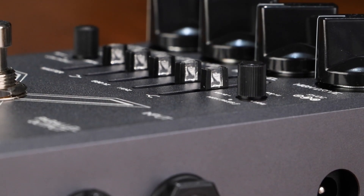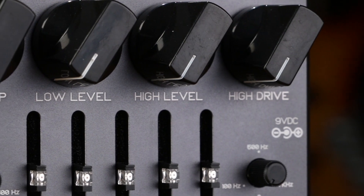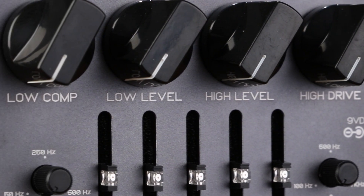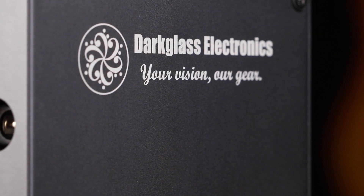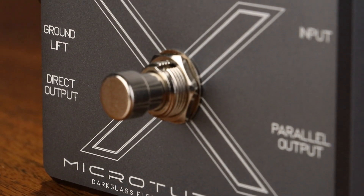To learn more about the Microtubes X Series, click the link in the description below. As always, if you like this video and want to see more bass demos, subscribe to our channel. You can also head over to Patreon to get access to exclusive content and gear giveaways. Until next time, I'm Will with Basic Gear Review, and thanks for watching.